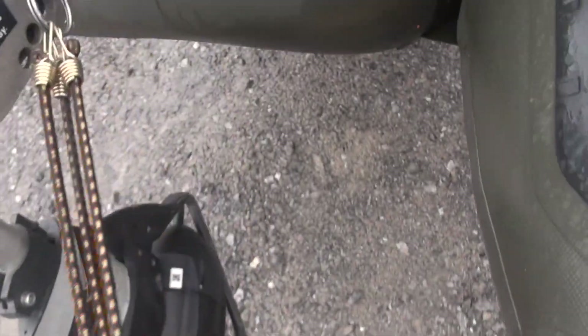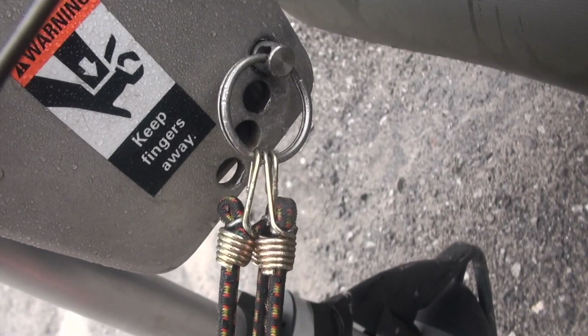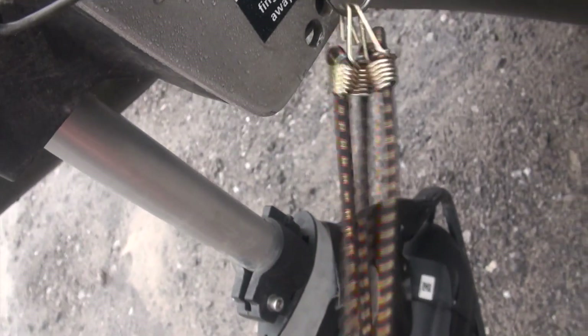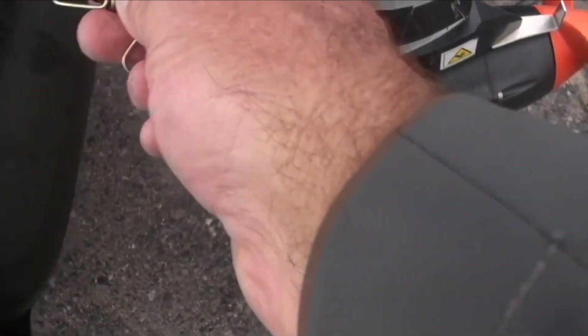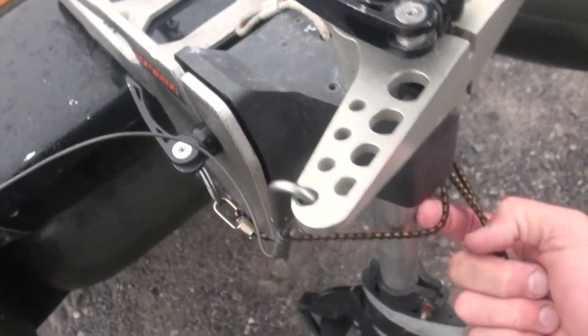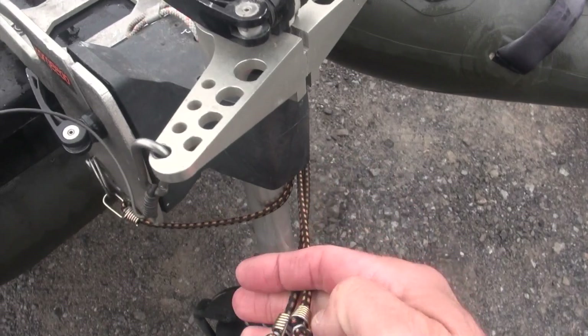What I'm doing is hooking one side up — using three of them — to the split ring for the trim adjustment pin, the one that does the reverse lock. I'm bringing them right around here, just one at a time. It's hard to do one-handed, but I'm hooking them in there. It makes a kind of real loose connection that keeps the motor tucked forward.